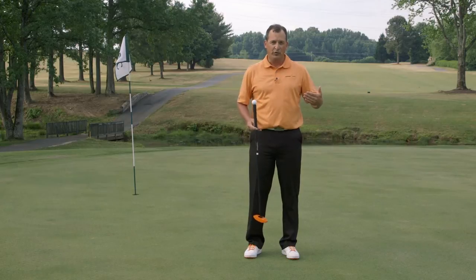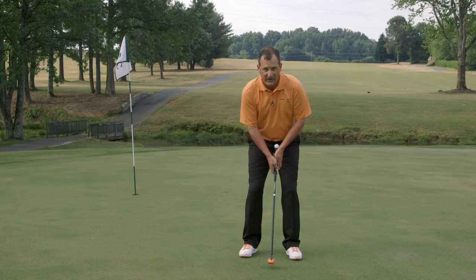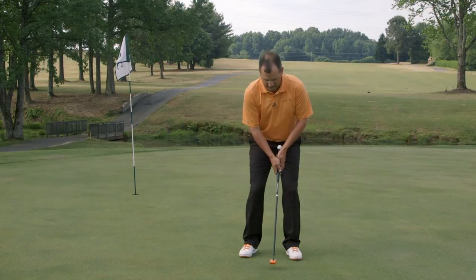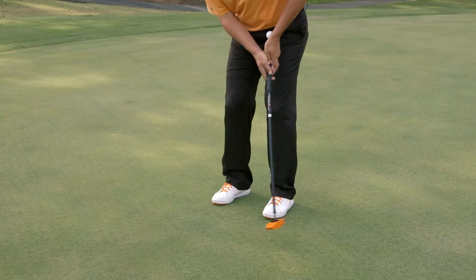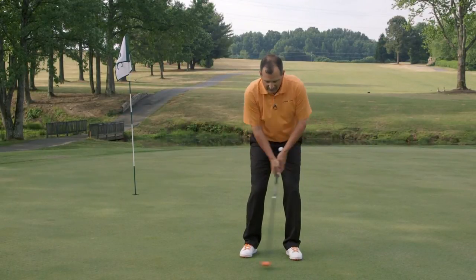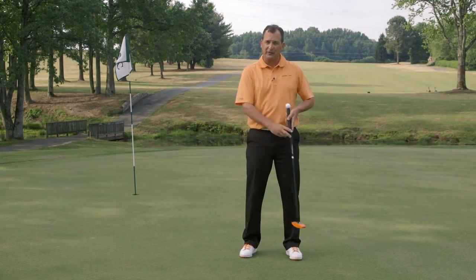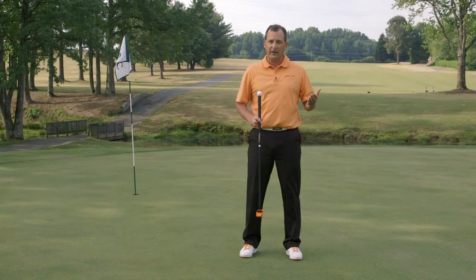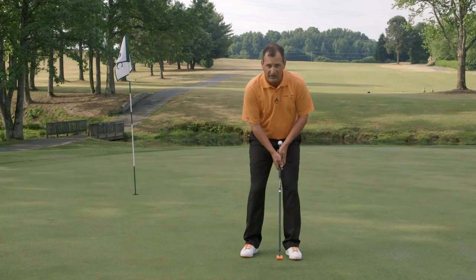First, set up in your normal address position, hold the Putting Wand in front of you, balance yourself, and then slowly start swinging it back and forth in a perfect rhythm, just like a metronome. As you develop your rhythm, you'll notice there's very little bend in the shaft. It stays very straight — it's not flopping or bending or deflecting. If at any time the putter head starts to flop or you drag the handle and it throws the putter off balance, that's when you know you're doing it incorrectly. I recommend swinging it 10 to 15 times back and forth in a row to develop this rhythm.